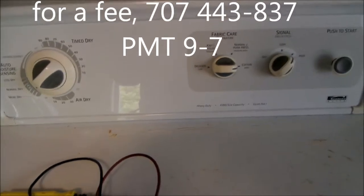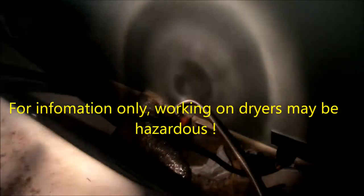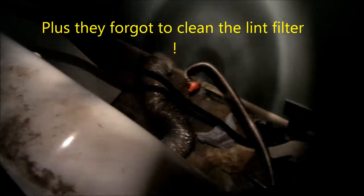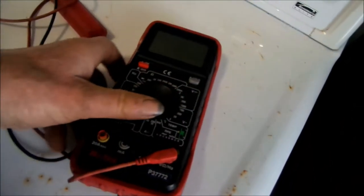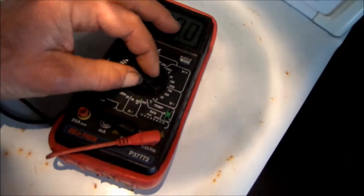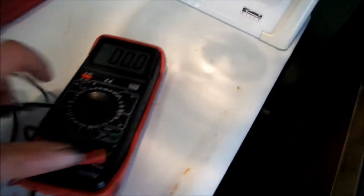We've got no heat. That vent looks like it was kinked. First thing I want to do is check the power and make sure we've got plenty of juice back there.